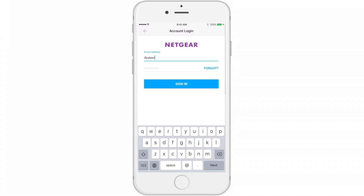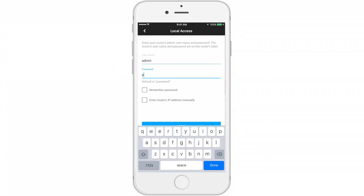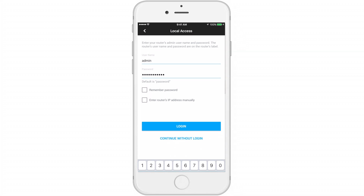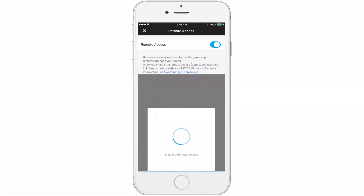Sign in with your email and password. One note: this is not the password for your network. Next, enter the password for your Netgear router, or if you have changed the password, you can enter that here as well. And log in. You will be taken to the Genie dashboard where you can select the remote access tab. Please enable remote access.